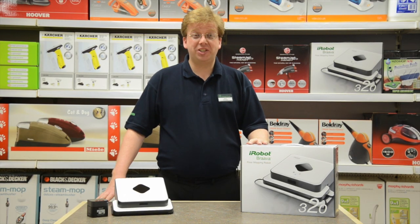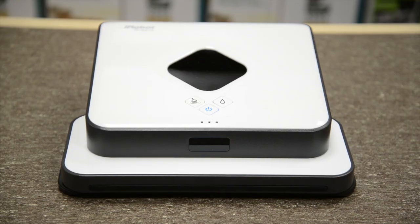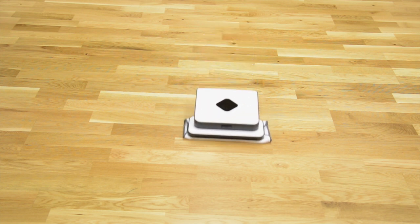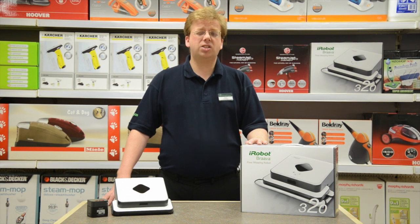Hi, Gary here from Robert Dyson Putney, showing you the Brava Floor Mop 320 from iRobot. It means you could give up mopping by hand for good. It automatically and quickly cleans all your hard floors, from lino to laminates, tiles to stone and hardwood to marble, all in one go. It's so easy.